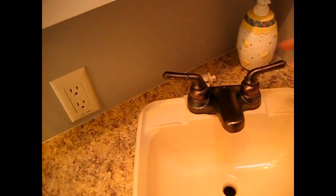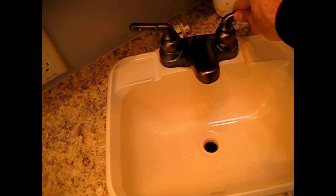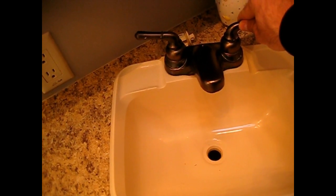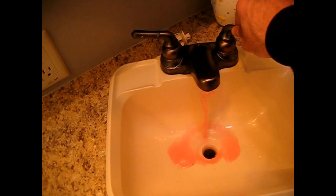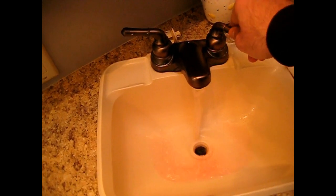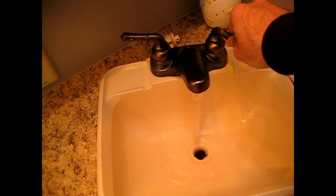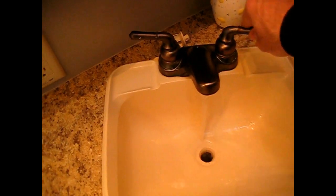Now we are going to start running the water. We are going to start furthest away from the water pump and turn on the cold water first. The antifreeze should come out and then we will run it until it goes clear. Let it run clear a little bit. We are going to do all the colds first.